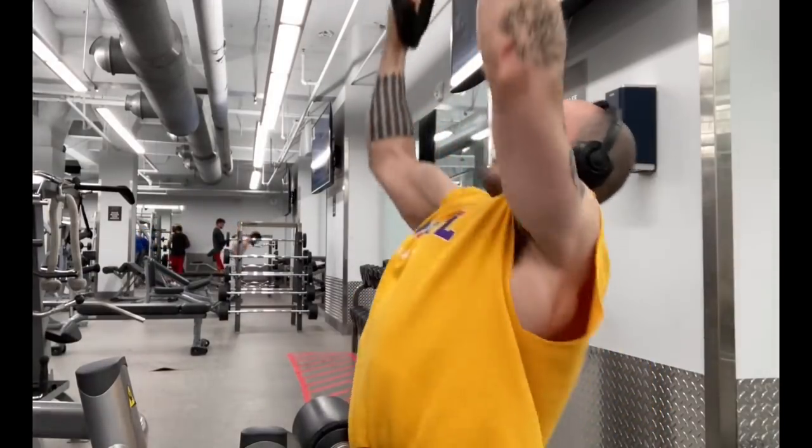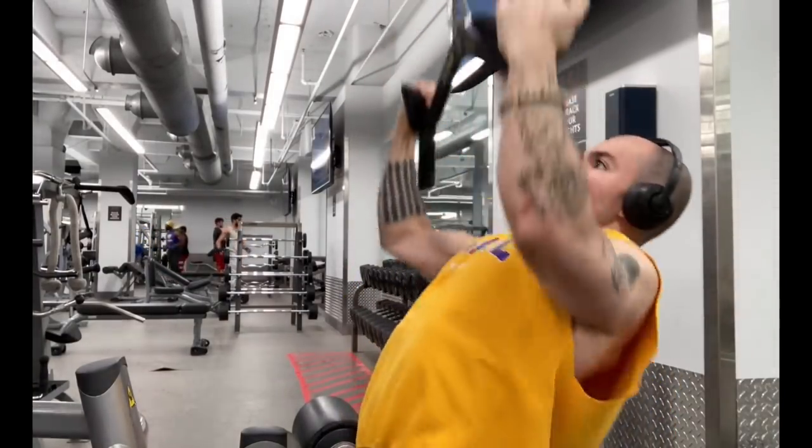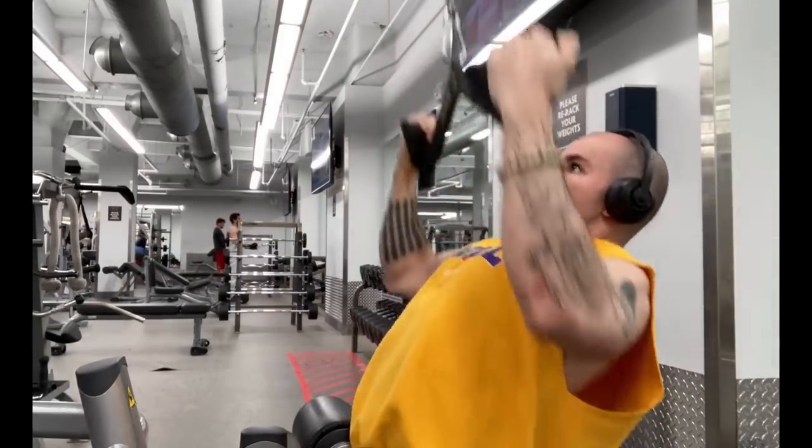Upright rows are just one cool exercise you can include in a well-rounded strength and conditioning program to build your shoulders, your rear delts, and just have overall good shoulder health.